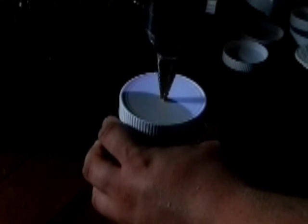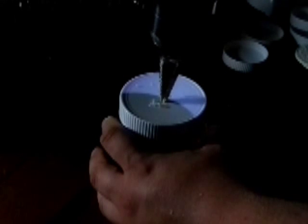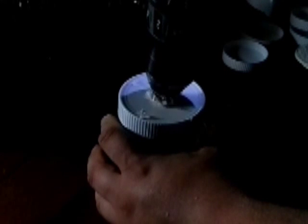I'm going to screw the lid down. Here I have a knockout bit. I'm going to make a 3¾ inch hole in the middle. Now I'm not pushing down — I'm letting the bit do the work. You don't want to crack the lid; if you push down too hard you'll have a tendency to crack the lid.